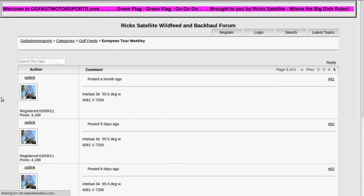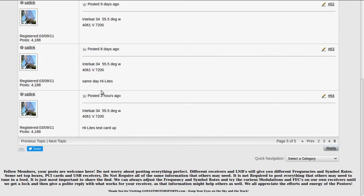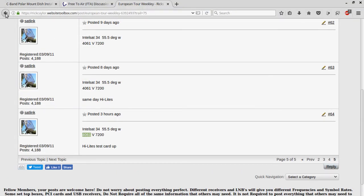If you click on a post, you can see that three hours ago on Intelsat 34 at 55.5 degrees west, there was a program on frequency 4061V — V means vertical as opposed to horizontal on a C-band satellite. So this is a C-band feed. You can tell a C-band feed because it's four digits — usually four thousand or three thousand something. That's what a C-band feed is.